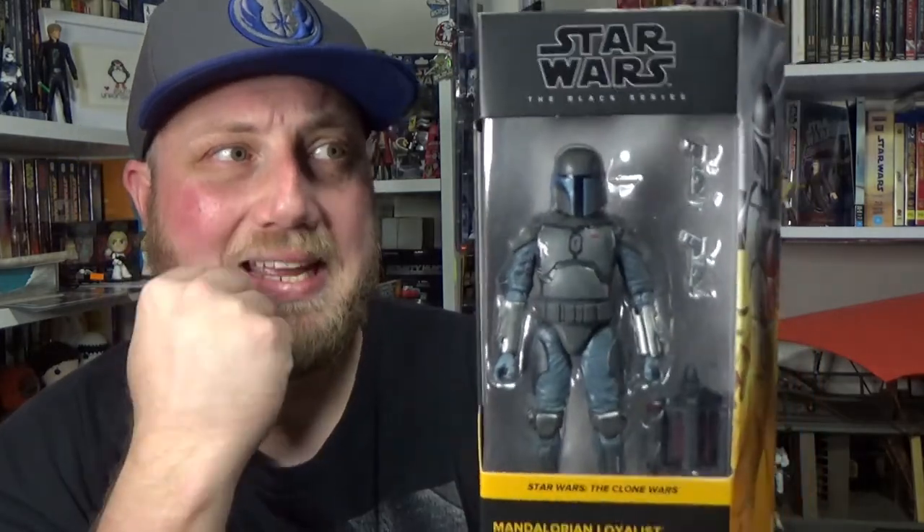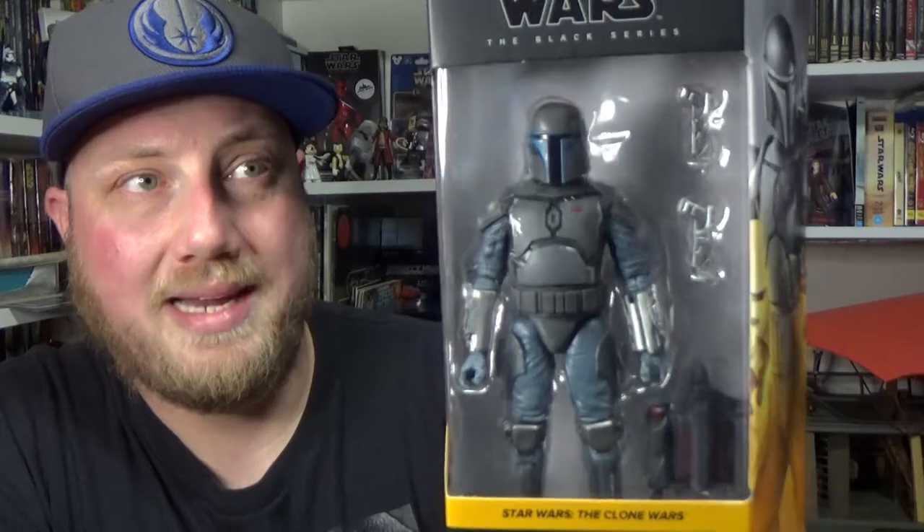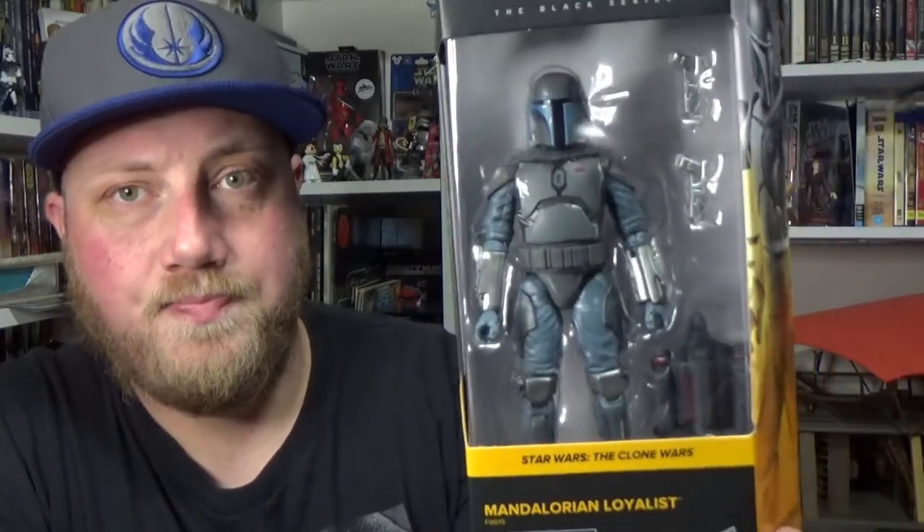Didn't get Ahsoka yet, but I did get two of this guy and the first of two 332nds. The Mandalorian Trooper wasn't available here in Australia, just the three figures. I'm not sure why that happened, but I do have one of them on the way too. Very excited for these — they look fantastic. More Clone Wars is always a good thing. So let's open up this guy and take a look.